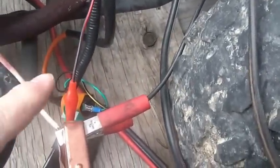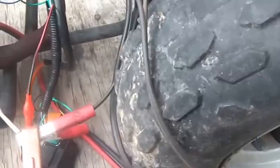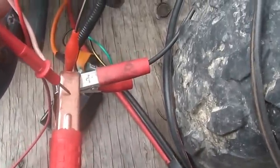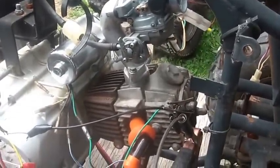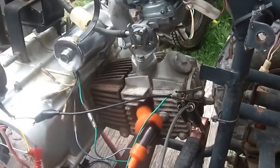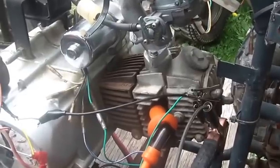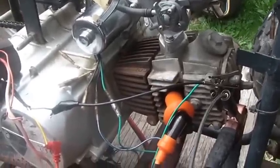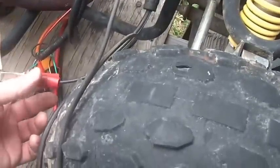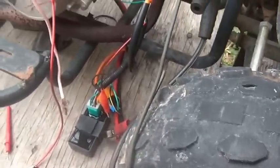I got everything hooked up to positive like I need. Theoretically, all I need to do now is tickle my starter, and she'll fire right up. Give it a little gas. Not all that difficult. Not a big battle. Starts right up, runs easy, and the whole bit.